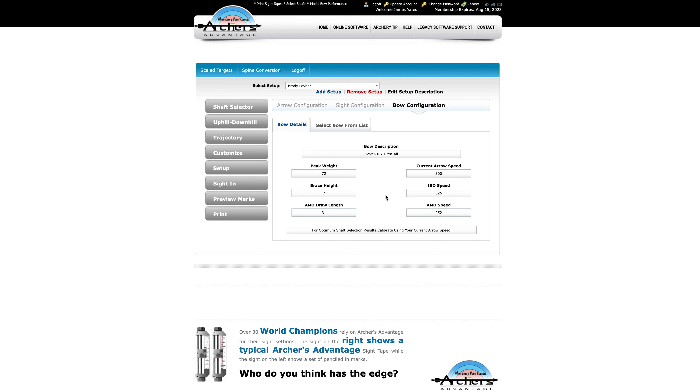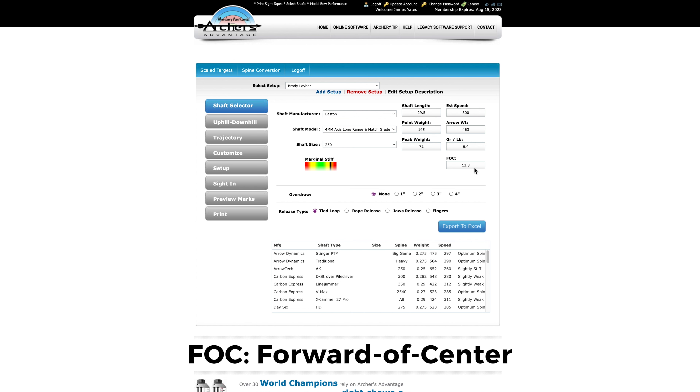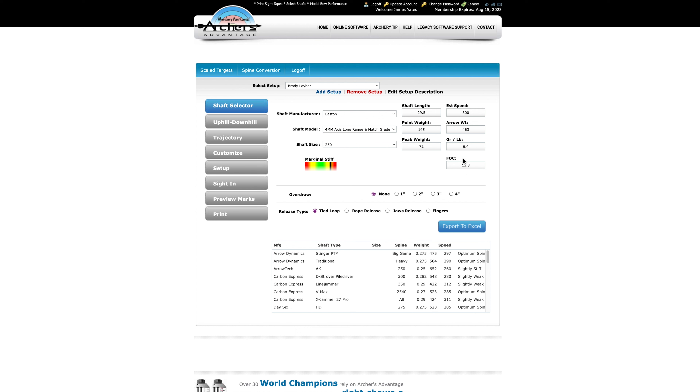We've got his profile built out completely now. Here in the shaft selector you can see a rundown of total arrow specs: 29.5 inch length, point weight 145, peak draw weight 72, estimated arrow weight 463 grains. The speed deviation I made from 308 to 300 was captured. It's estimating an FOC of 12.8%, which is good — anywhere from 10 to 15 is a great spot to be. I don't really concentrate so much on FOC, I just like to see it above 10.